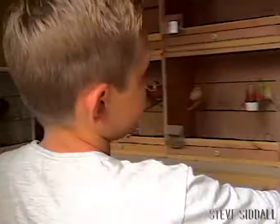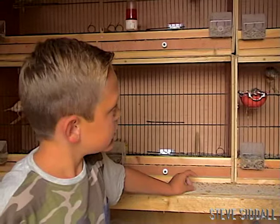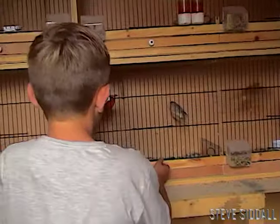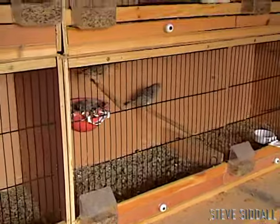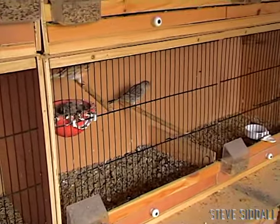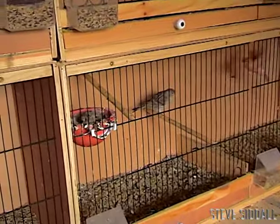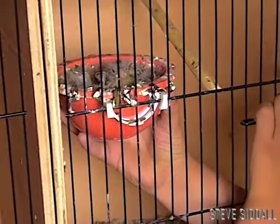Which one's got babies? Which is new ones, Charlie? These here. Oh, them here. And how old are they, Charlie? They're just about ready to come out. I've got two babies in that one. Leave the top open for that light. That's it.